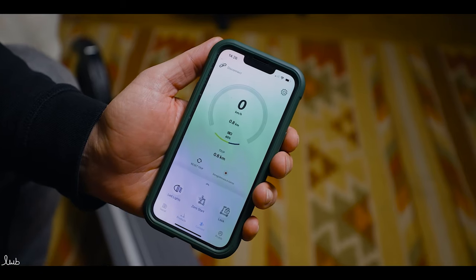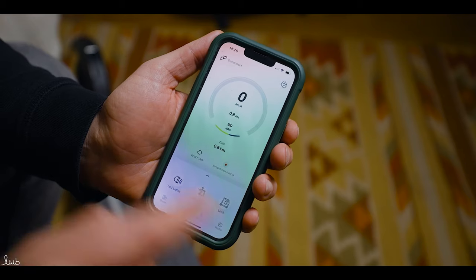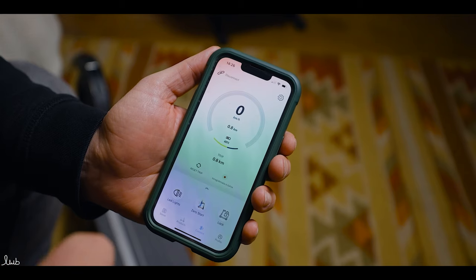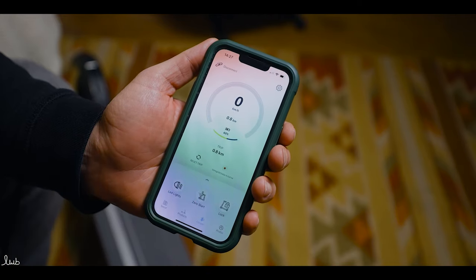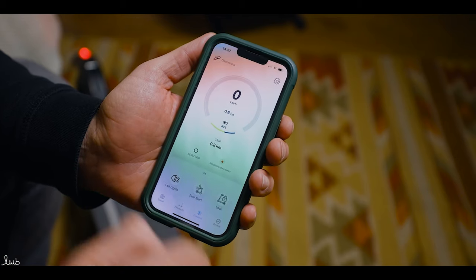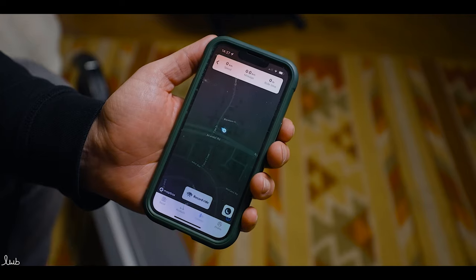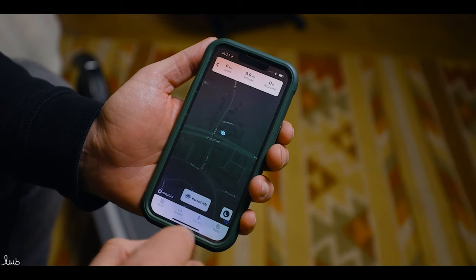So this is the app — we've just downloaded it from the app store, it's called E2O Connect. You press connect, turn on the scooter, and you get to this screen. You can turn the lights on and off from here — the rear light and front light go on. Zero start is where you have to push before the accelerator will engage, which saves battery and is also a bit safer. There's a lock feature: if you press that, the backlight comes on and the scooter will not work — a really good safety feature. You can reset your trip, and you can press record ride to track wherever you're going, which also means you can track your scooter if something happens to it.